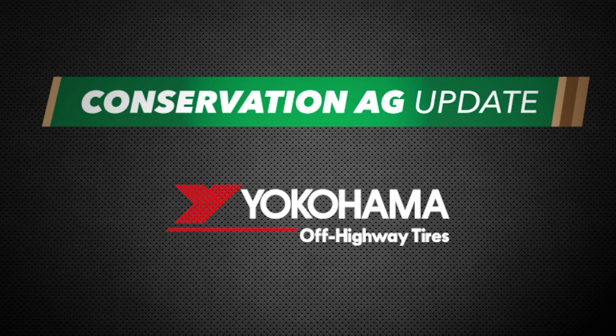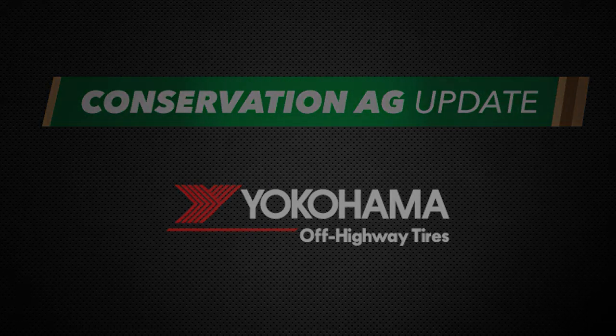Conservation Ag Update is brought to you by Yokohama. Welcome to Conservation Ag Update. We are on the road here at the Farm Progress Show in Decatur, Illinois, AKA the Soy City. I'm technology editor Noah Newman.